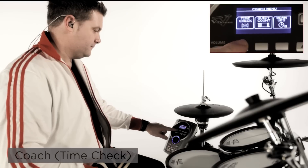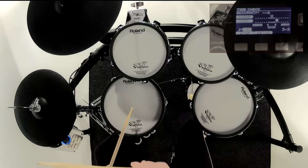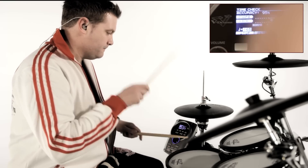Time Check is the normal training mode, typically used to check your overall accuracy. The display will guide you while you are playing, and the accuracy score will be shown after several measures. You can also change the grading from easy to hard depending on your own ability.